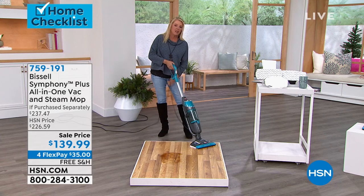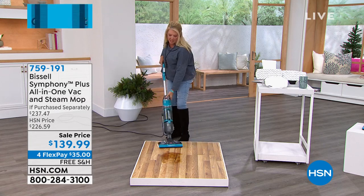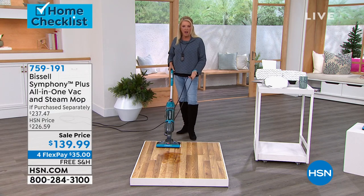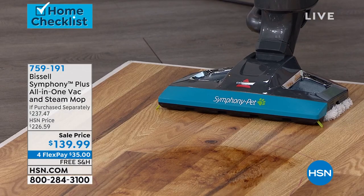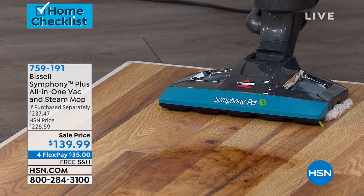I'll tell you, with my old Bissell, the gunk that I pull out of it is mixed with the dry stuff, because it's a vacuum and it washes my floors and vacuums and sucks the water up. It's disgusting. I like the fact that the dry is separated and it's not mixed in with the wet, so you don't have a huge gunky mess.